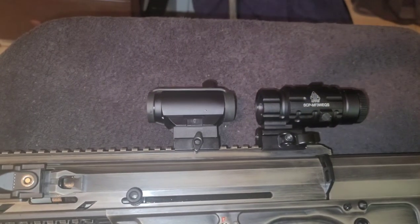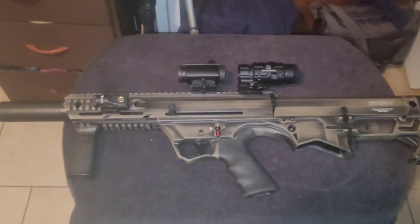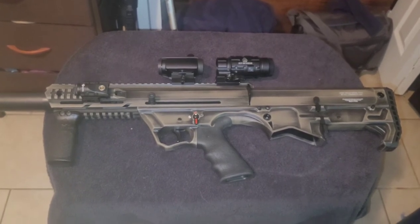Alright, have a good one — booyah, I'm out. Did you see the whole thing completely? That's sexy, ain't it.